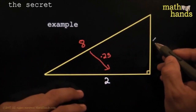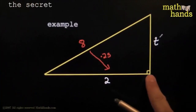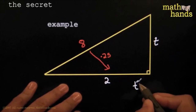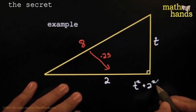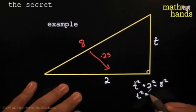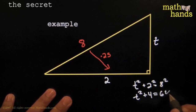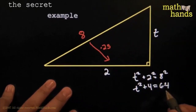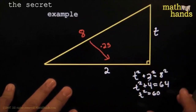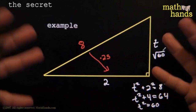Now you got two of the sides, and you want to know the last one — I'll call this t. Every time you got two of the sides and you want to know the third one on a right triangle, it's Pythagoras time. So you could easily find the last one: t squared plus 2 squared is equal to 8 squared, so t squared is equal to 64 take away 4. t squared plus 4 equals 64, then subtract 4 from both sides, so t squared is equal to 60. Assuming t is positive, that makes t equal to the square root of 60 units. I got all three sides, look at that.